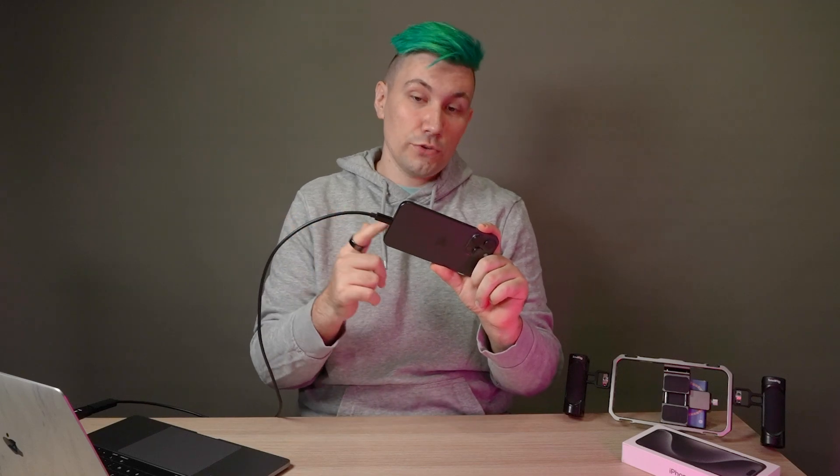Also, if you want to charge your phone while using this solution, you will have to get a wireless MagSafe charger, which you can stick to the back of your phone while gaming.